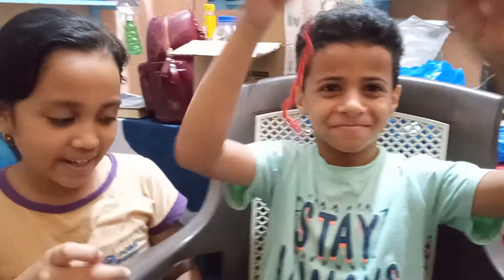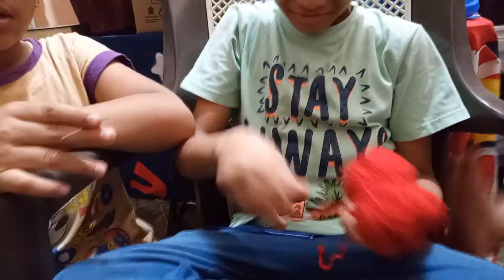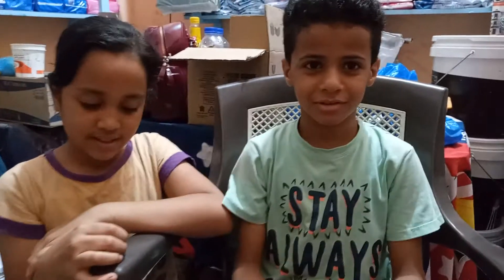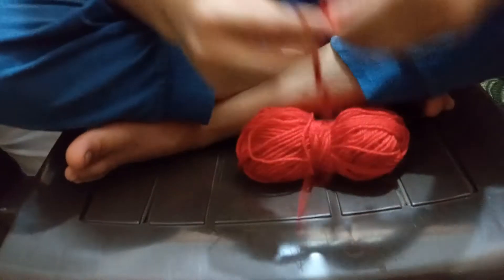Welcome to our YouTube channel. This is Amira Beauty and this is Alaa Beauty. Today we are going to make a crochet bracelet.